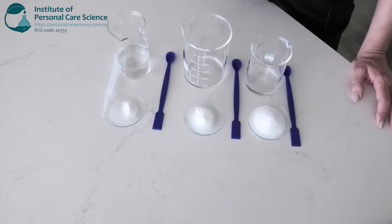Hi, I'm Diane Grover, cosmetic chemist trainer and assessor here with the Institute of Personal Care Science. Today I will show you how to create your own buffer solutions for adjusting the pH of your formulas.